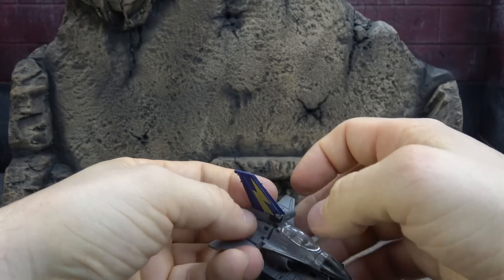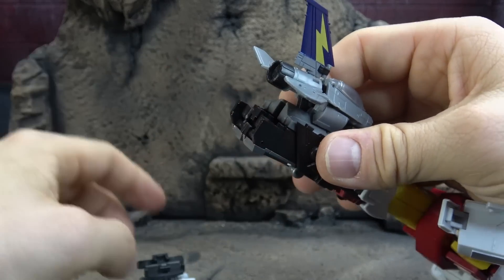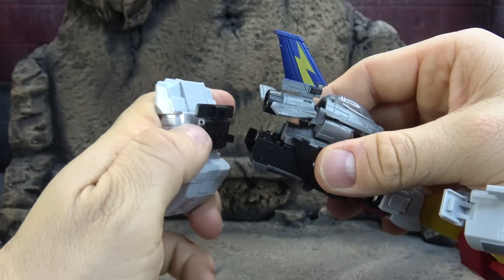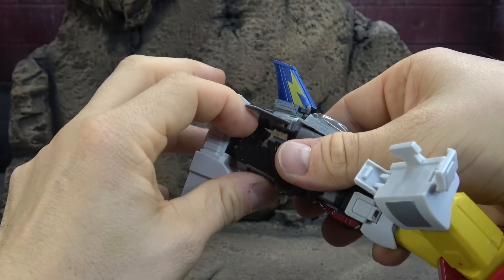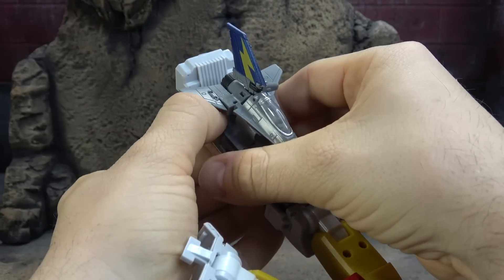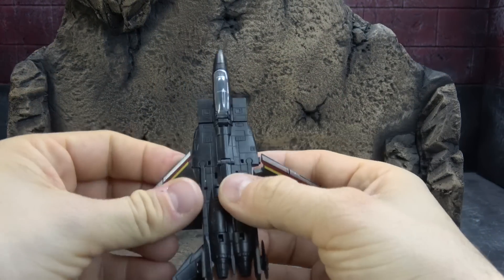You get the point of that, and then down here at the bottom they slide into the back, and then this tab or flap comes up and locks it in place. I'll get that cleaned up and we'll move on to the next one.